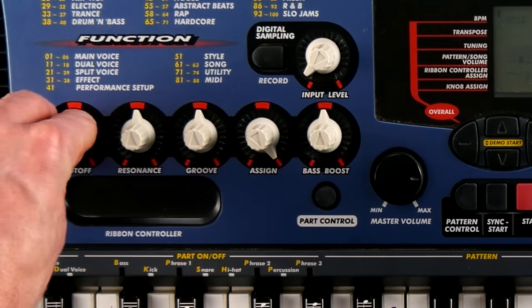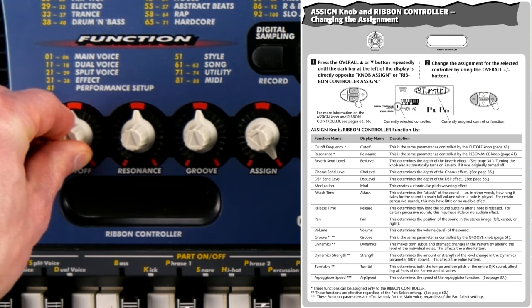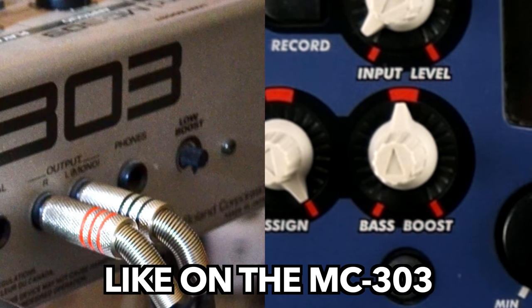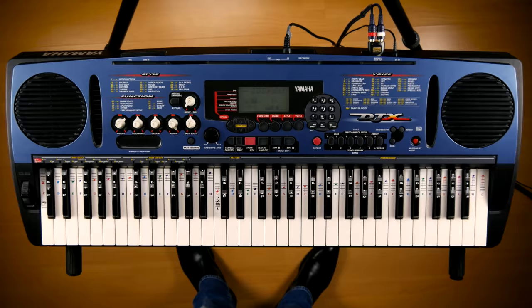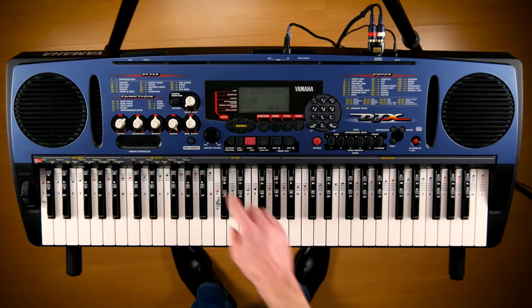The selected instrument can then be tweaked using cut-off, resonance, and some hidden parameters assignable to the wildcard knob and ribbon controller. The bass boost affects the master output, and reverb, chorus, and the multi-fx unit are more on the subtle side. The entire keyboard range can be used for playing keyboards, and you can easily set up layers and splits.